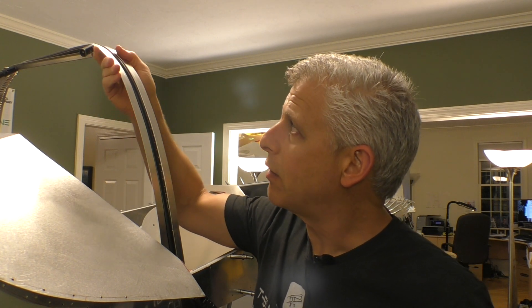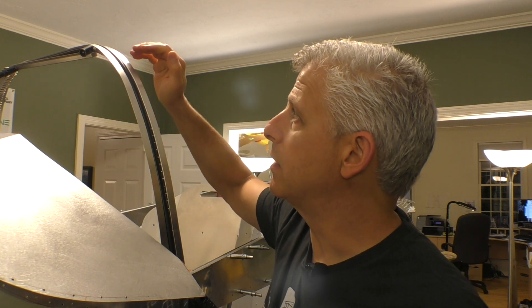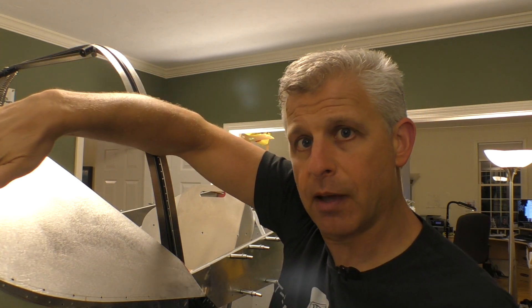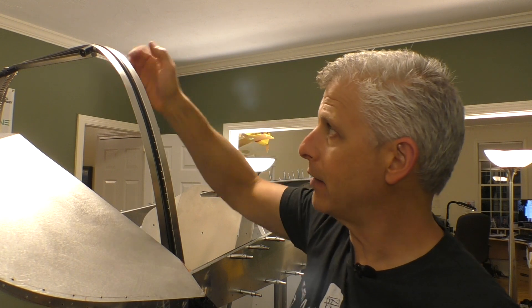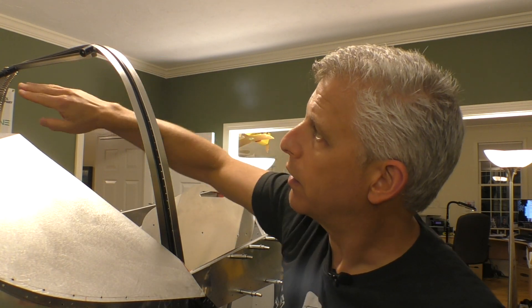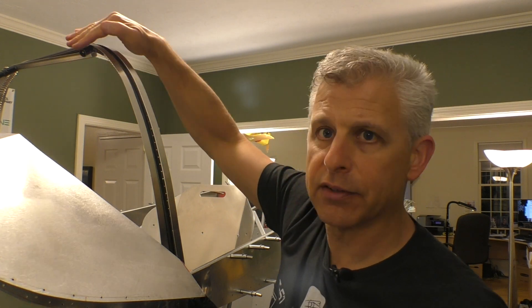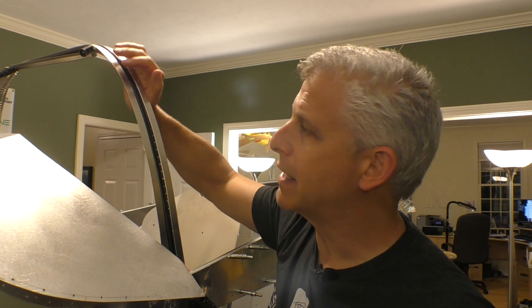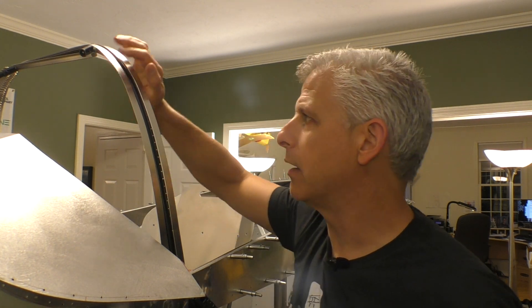However, that doesn't solve all the issues in terms of getting this to fit, because in addition to curving this way, it has to meet the windscreen. The windscreen is coming from here up at an angle, which means all of this needs to angle down to follow how this down tube will go.